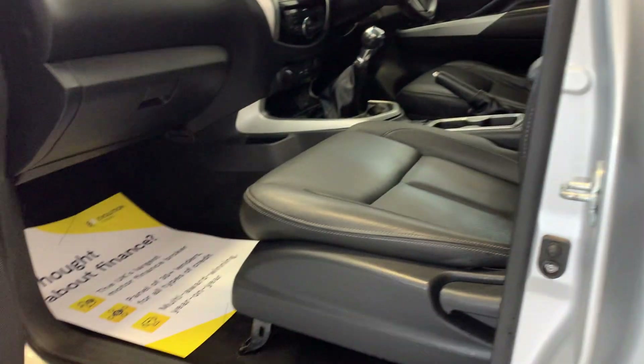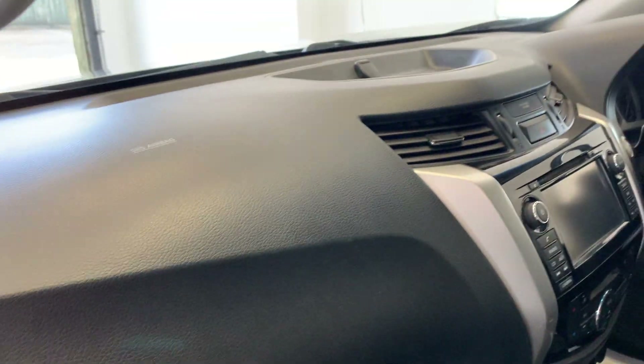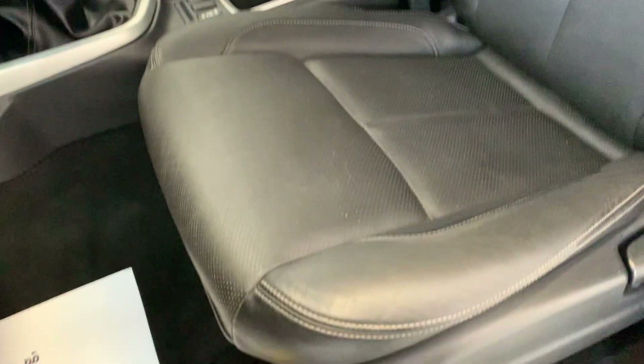Passenger door now. Opening this back on the inside. Light scratching here on the dashboard, but aside from that looking quite nice and tidy. Full leather interior in this. First seat here, also looking very good.